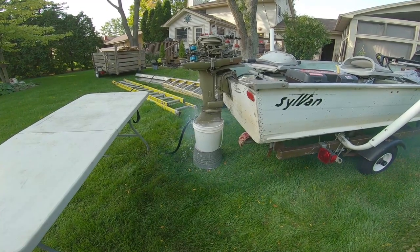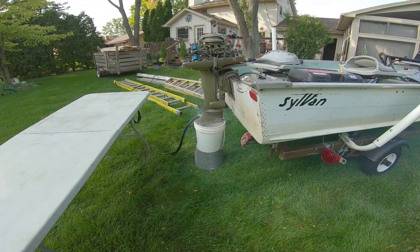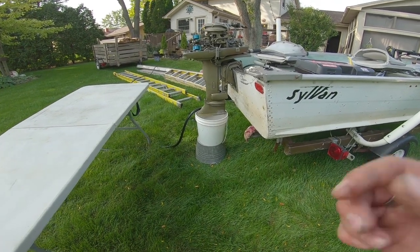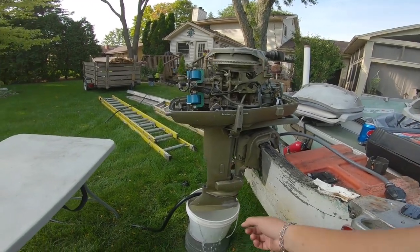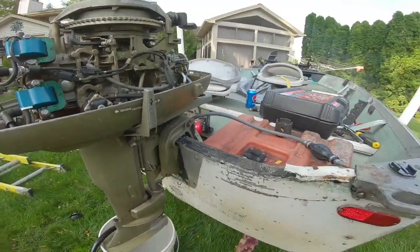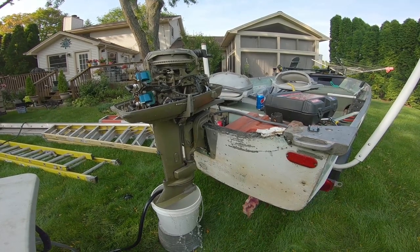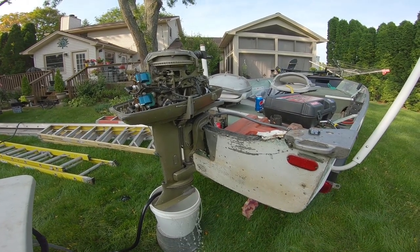I'm going to work on the kill switch while I'm at it. I'm just going to pull the carb out. See how it's smoking — this is really hot — so I'm pretty much going to assume the water pump is not working, but I'm going to start with the carb.